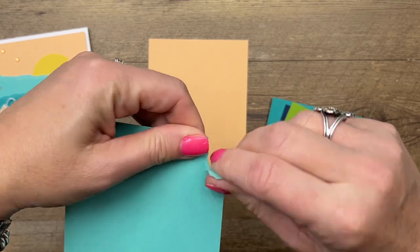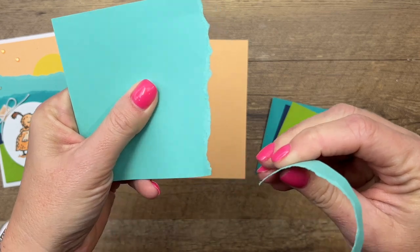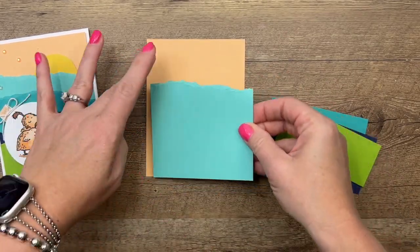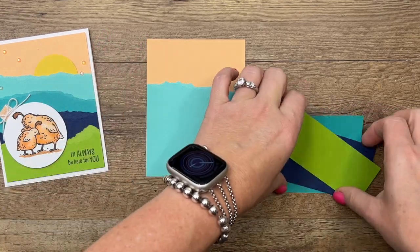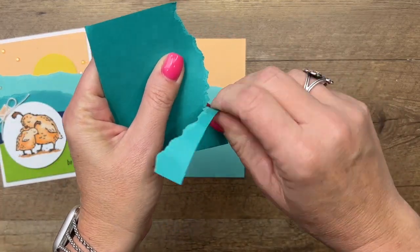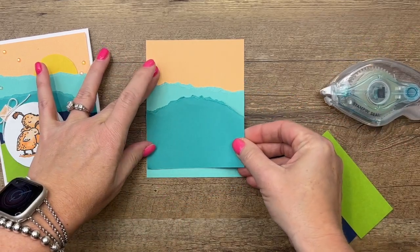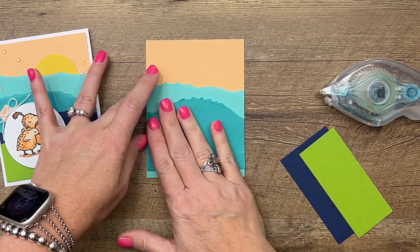I'm gonna tear it across — I don't want it to be perfectly straight, I kind of want it to have points and valleys. The next one I'm gonna try to create kind of a hill; you just want them to all be different. This one is Bermuda Bay and I'll try to make it rounded at the top. Now I'm just gonna put them down with stamp and seal.